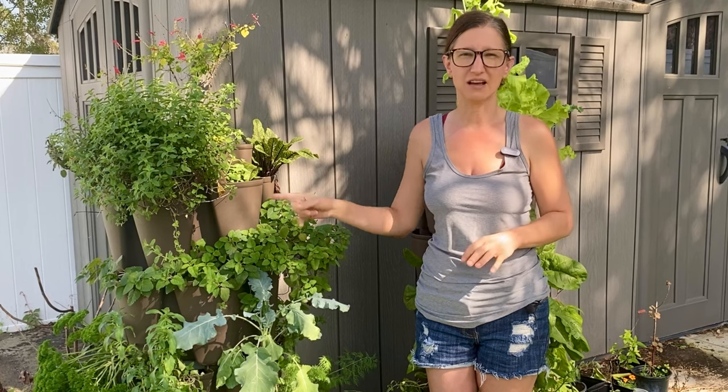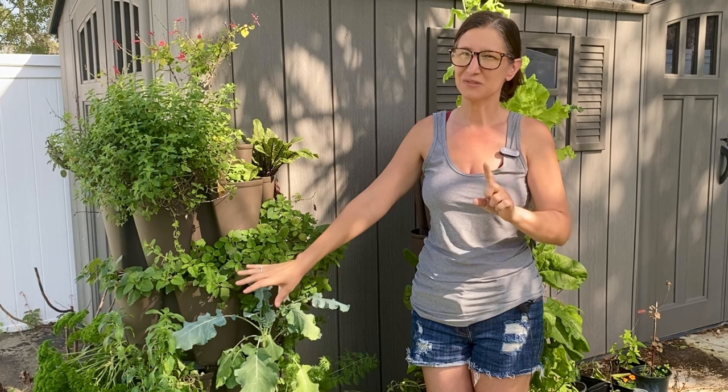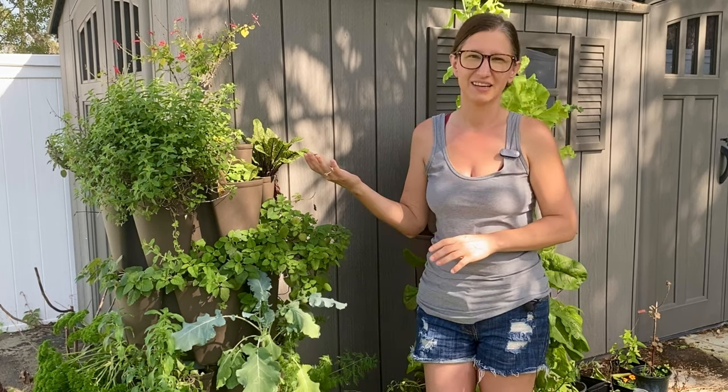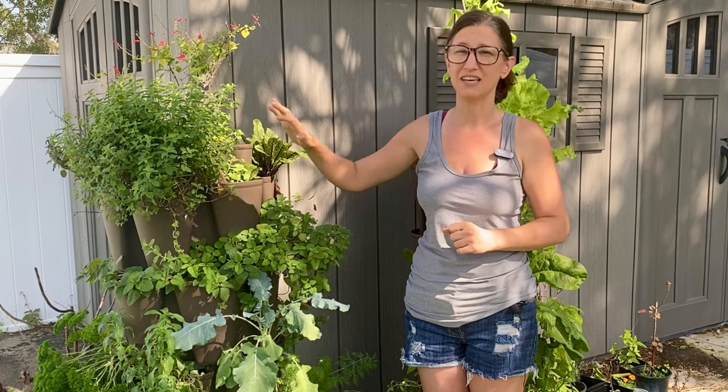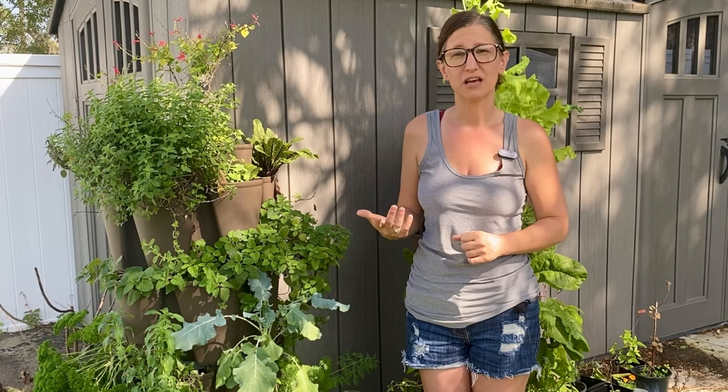I do like the design of the planter with the self-watering system but there are some limitations with it. The actual growing tiers are very well made and durable. Probably my favorite feature of the green stalk is its size. It is compact enough to fit in a small space like an apartment balcony but large enough to hold a significant amount of soil and plants. This makes it ideal for people who have limited space but it also makes a great addition to the garden for folks who do have a little bit more room.